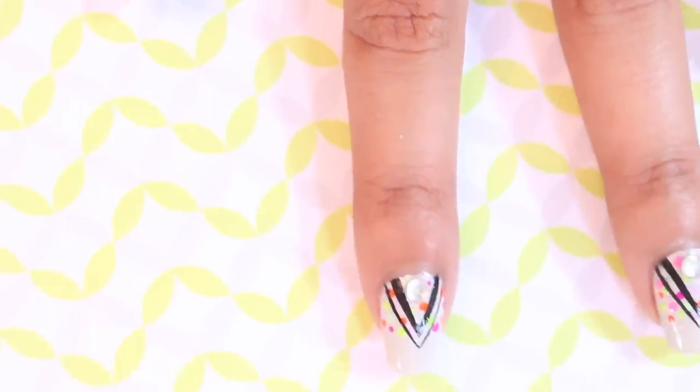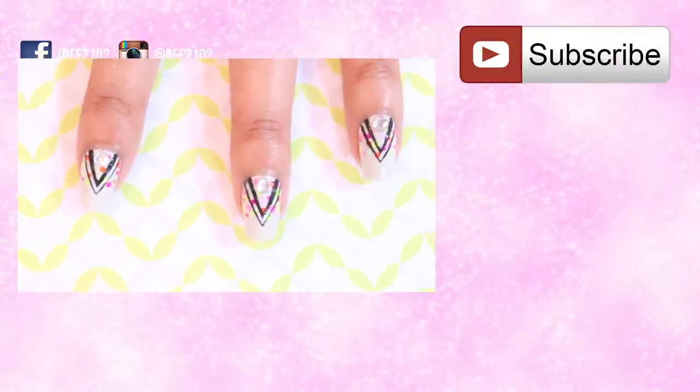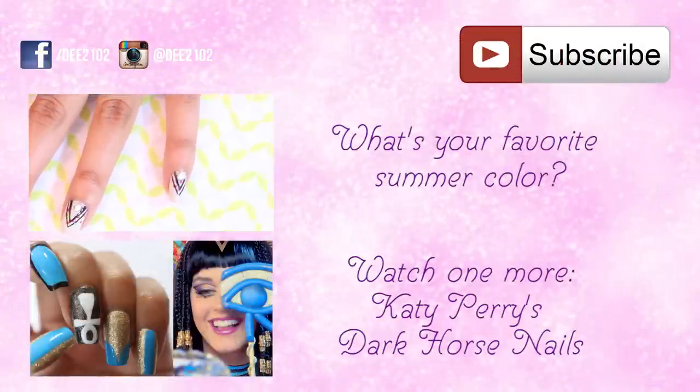Thanks so much for watching. Please hit like and subscribe if you haven't already. Let me know in the comments what your favorite color is for the summer. I'll see you next week.